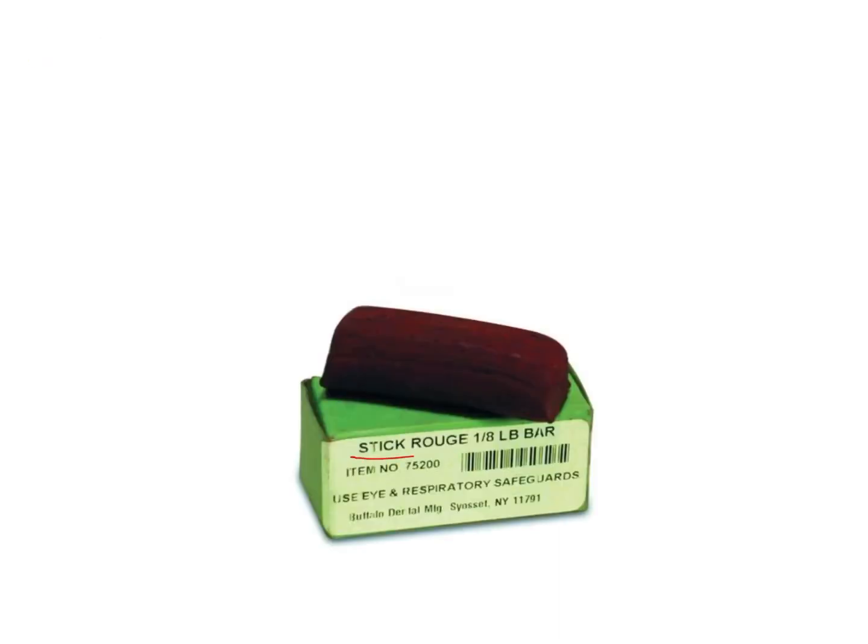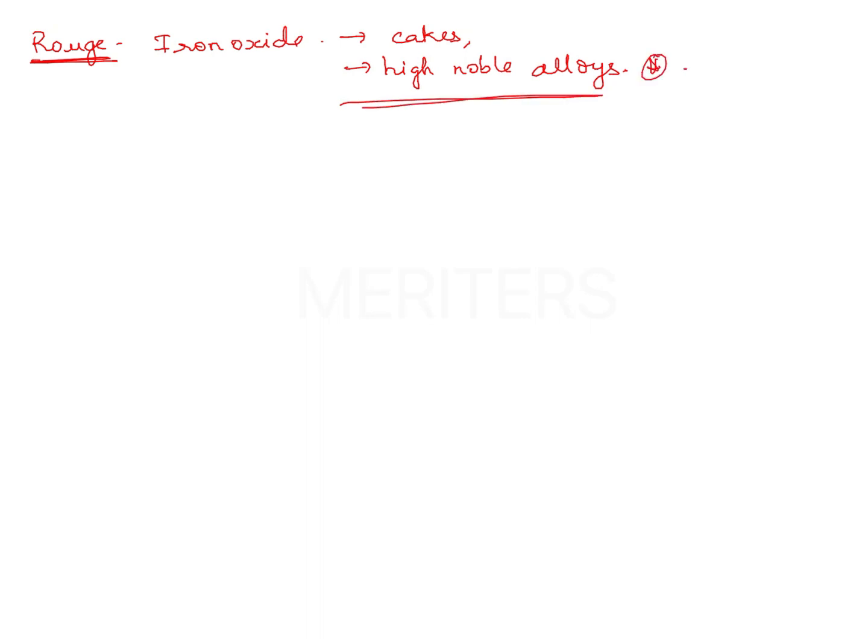Rouge is red in color. It is iron oxide and it is a fine red abrasive component. It is available in form of cakes and you can use it for polishing high noble alloys, which is very important. It is very commonly used for high noble alloys.